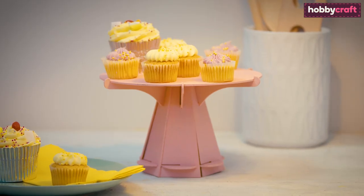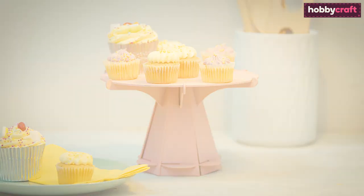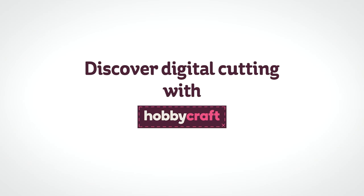For more useful get-started-with-Cricut tips, visit hobbycraft.co.uk.